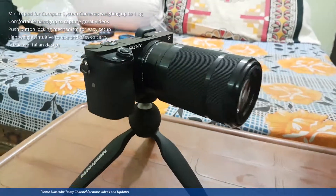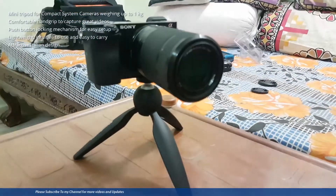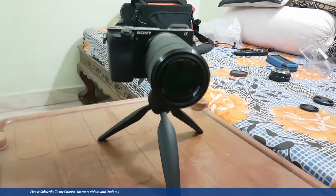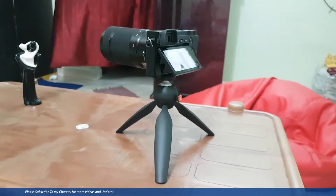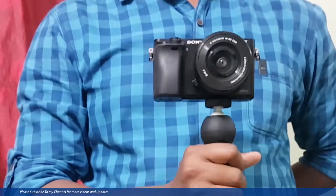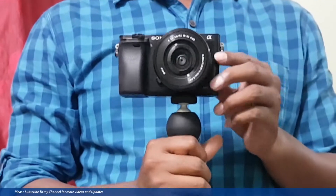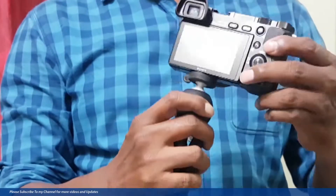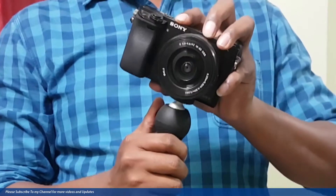This mini tripod is very useful for your mobile also, and GoPro camera also. If you want to use this mini tripod for your mobile, you should have a mobile stand clip bracket holder. In my view, it is very useful for those who travel for long days because it occupies very little space and it is lightweight, so you can use it very easily.